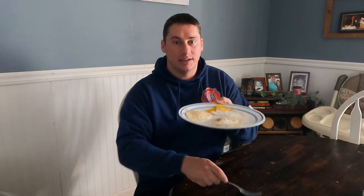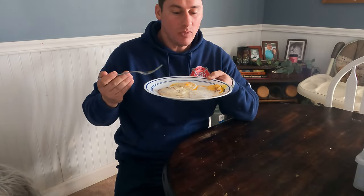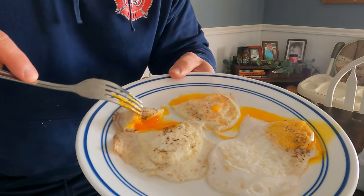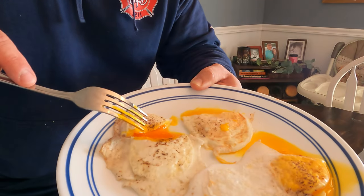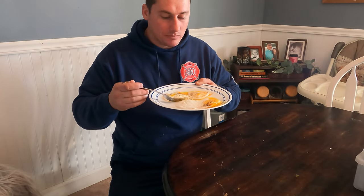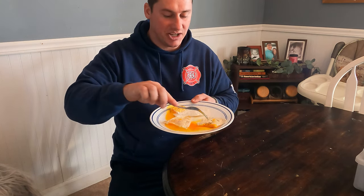Let's try the store-bought egg first. It's not bad, it's like an egg. Now look at how golden that yolk is compared to this one - crazy difference. This is the store-bought egg and this is the homestead egg. Let's try the homestead egg. It's just richer, it has more flavor. Sounds weird but it tastes more like an egg.